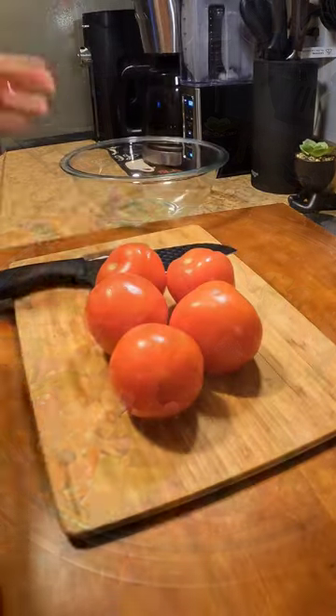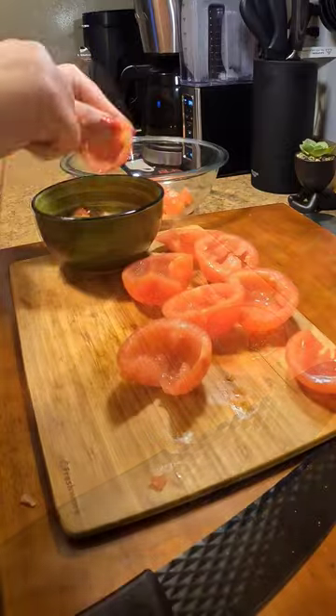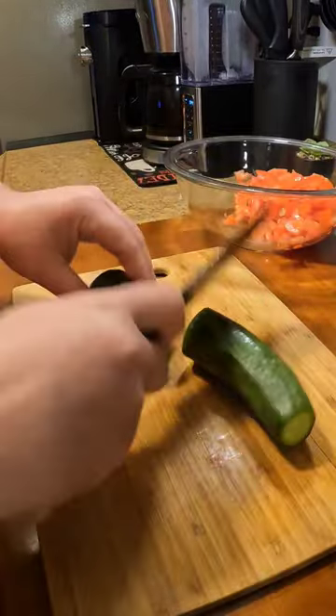Hola mi gente, I want to show you how to make one of my favorite salads. You're going to start with five tomatoes — now you're going to take the seeds out. The reason why I'm doing this is because I don't want my salad to be too wet. I'm going to go ahead and just dice up my tomato.